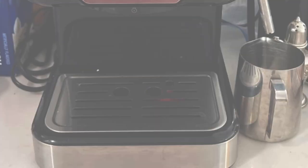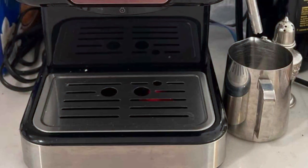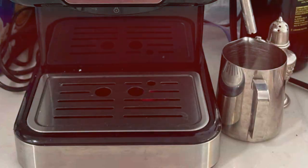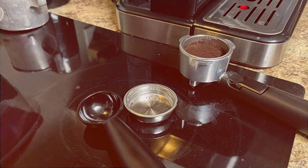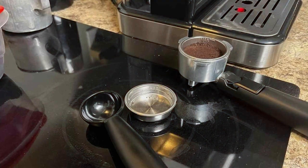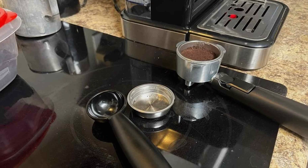And there you have it, coffee aficionados! We have explored the 7 best espresso machines under $100, each offering a unique blend of quality, functionality, and affordability. Whether you are a novice or a seasoned espresso lover, these machines are designed to bring the coffee shop experience into your home without stretching your wallet.